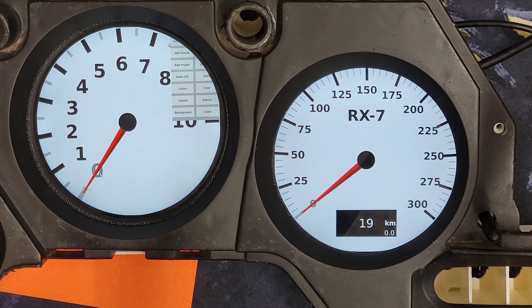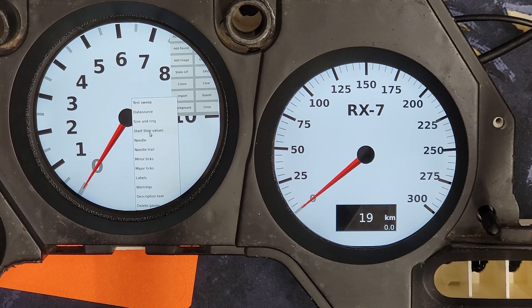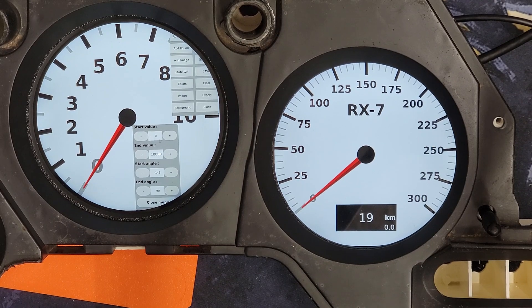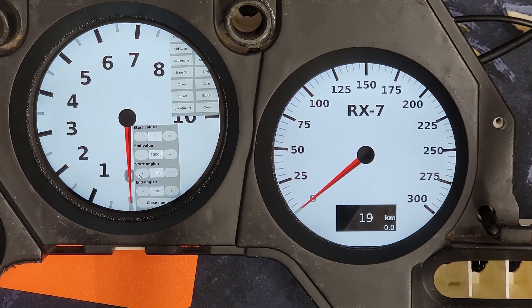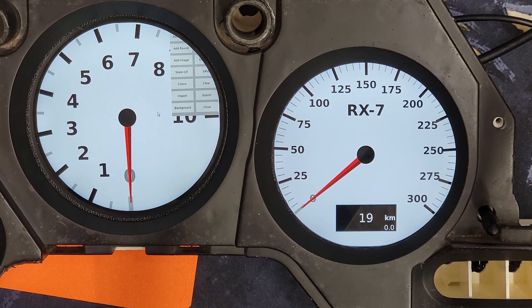The next thing I want to do is set the zero marker to 180 degrees and 10,000 RPM over to the 90-degree angle. We'll double-click on the background and go to start and stop values. For this gauge, 10,000 is a good RPM value so we won't change that, but I'm going to change the start angle — decrease it down to negative 180. That gets me where I want to be, and we'll leave the 10,000 at 90 and go ahead and close that menu.